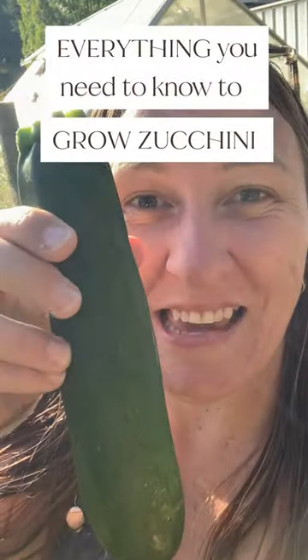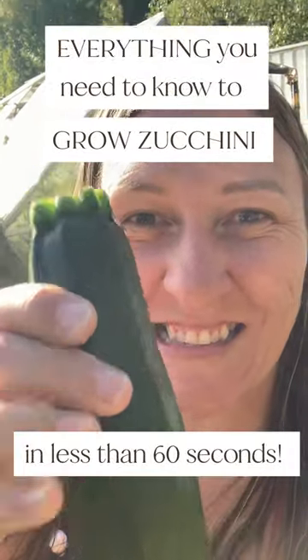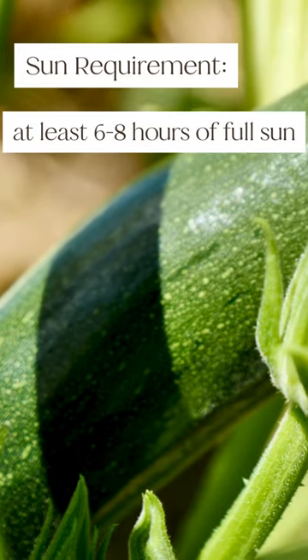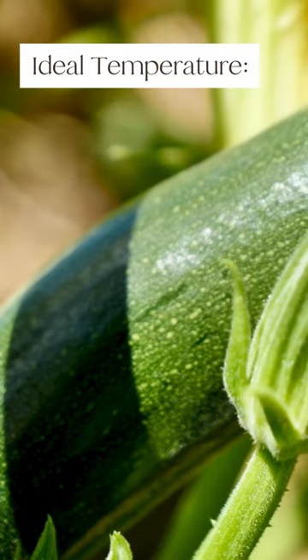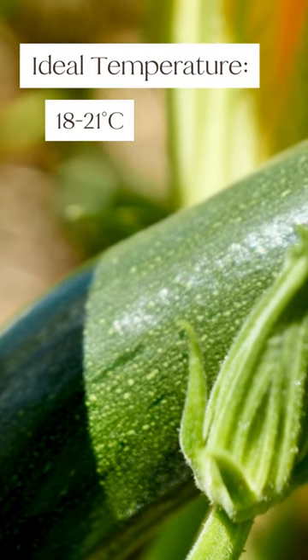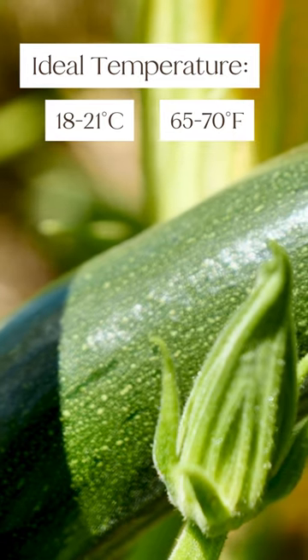Everything you need to know to grow zucchinis in less than 60 seconds. Plant them in early summer. They need at least six to eight hours of full sun. The ideal temperatures for growing zucchinis are between 18 to 21 degrees Celsius and 65 to 70 degrees Fahrenheit.